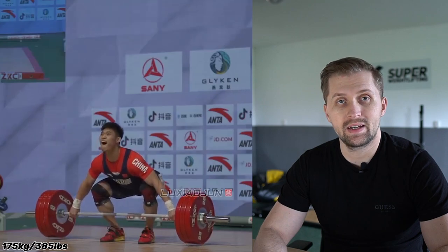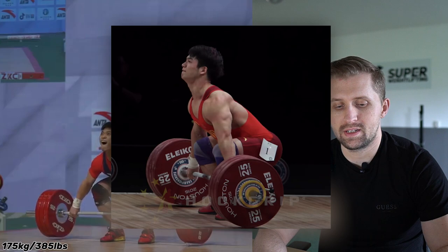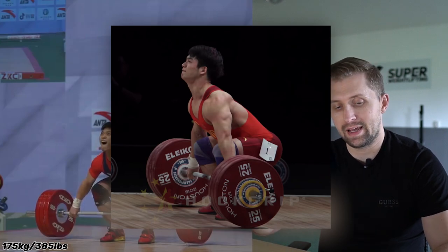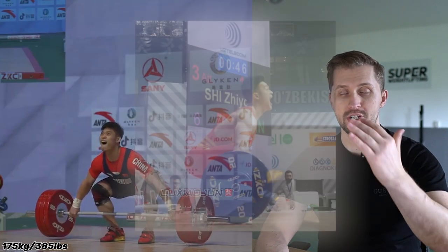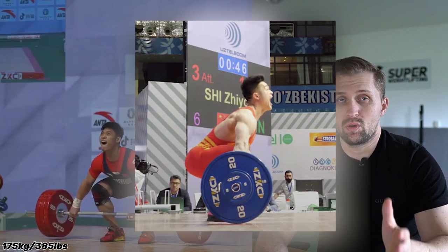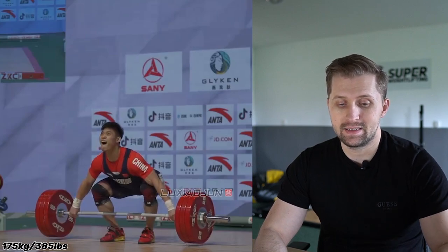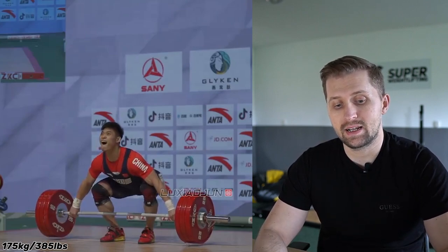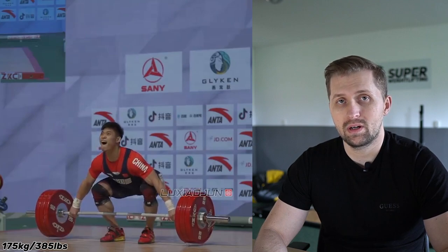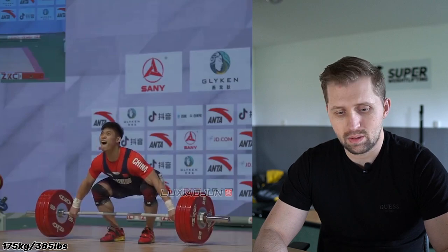Da Yin is preferring a bit higher start position — it's not very usual for Chinese lifters because they typically prefer hips lower, chest more open, with shoulders right above the barbell or even a bit behind. Here Da Yin is adopting a higher start position, which is more common in European style where athletes are very powerful.